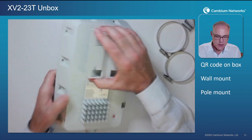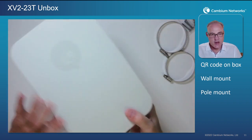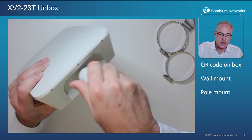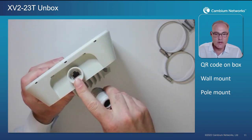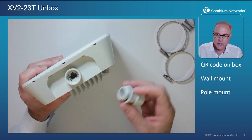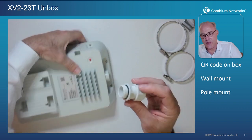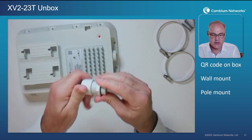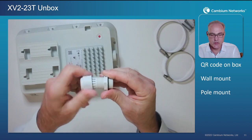This is what the AP looks like on the back and the front. Flipping over the bottom, this is where we're going to find our ethernet port — one gigabit ethernet port with PoE in. To connect to it we have a grommet wire assembly. There are three parts to this; let's go ahead and take a look at these three parts.